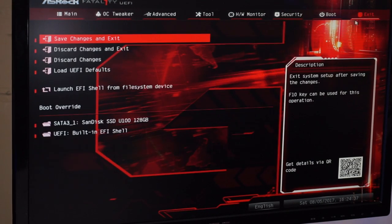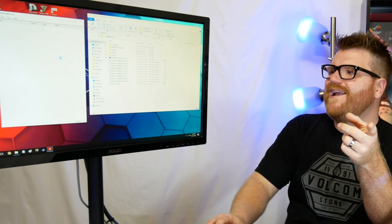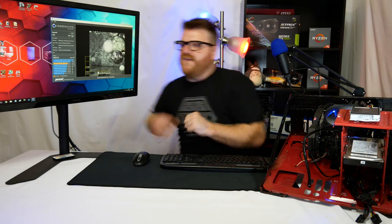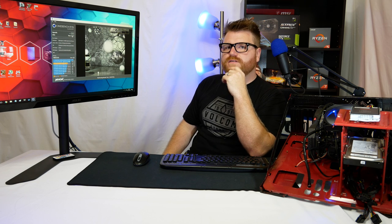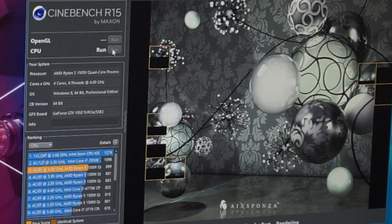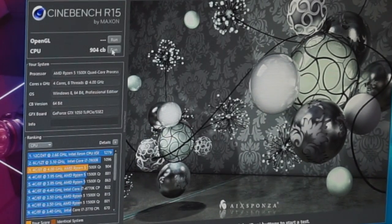Setting memory to 2933MHz — save changes and exit. I'm expecting this not to post. Something's happening... let's see if we can hit 900 with this overclocked RAM. We're so close. Running Cinebench again with Hardware Monitor closed — can we hit 900 at 4GHz on the 1500X with 2933MHz memory? And we get the answer right about now: 904!